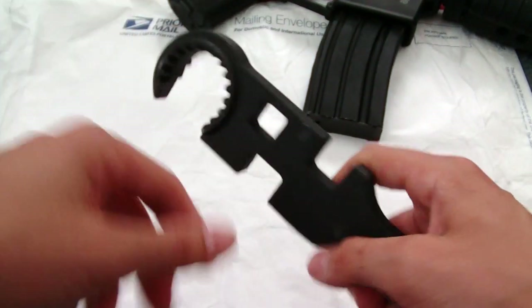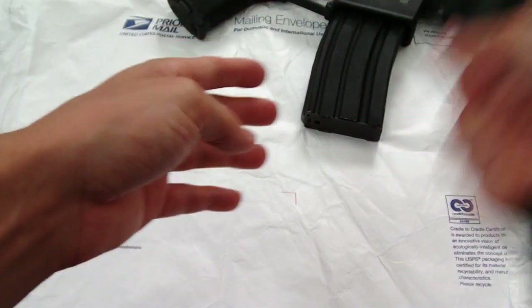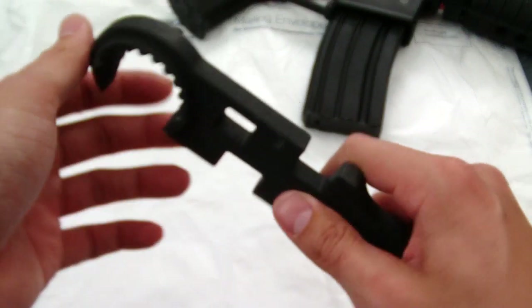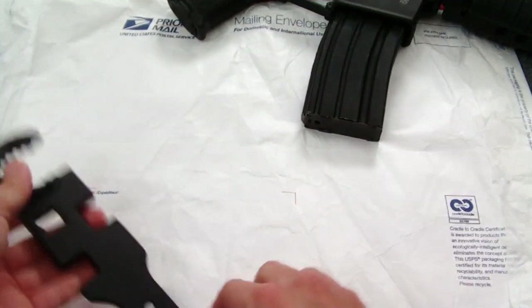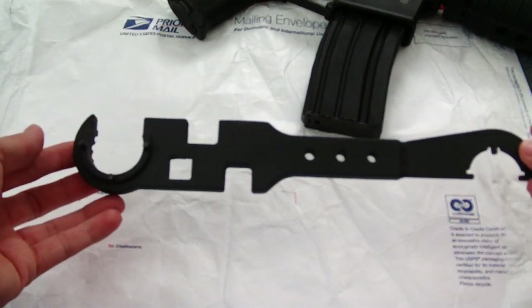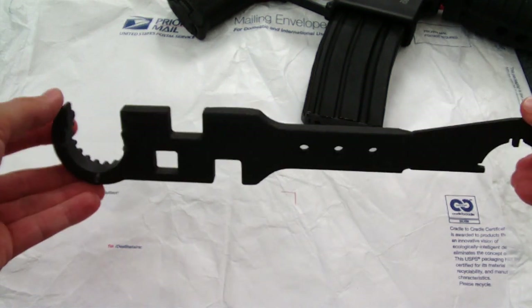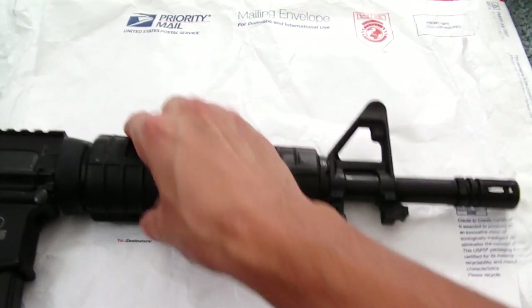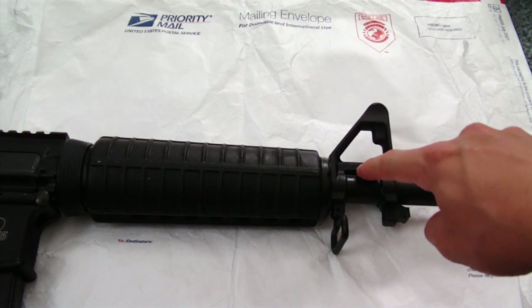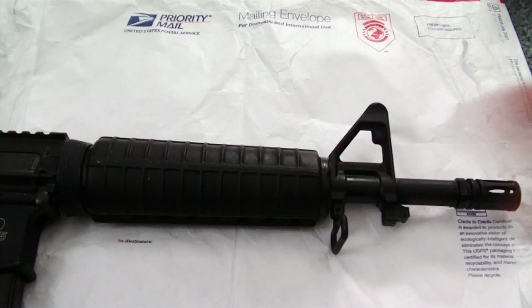I could see where it could scuff up the finish on your AR if you nicked it on your upper or lower, because it is very, very sandpaper-like. I could just probably spray paint it to give it a smoother finish so if it accidentally slipped and hit the finish on my AR, it wouldn't put a scratch on there. Anyway, I'm going to cut to the next part — I've got to take the gas tube, hand guards off, take the front pin out, take the gas tube out, and then we can work from there.